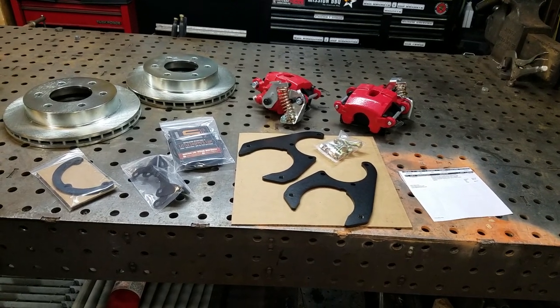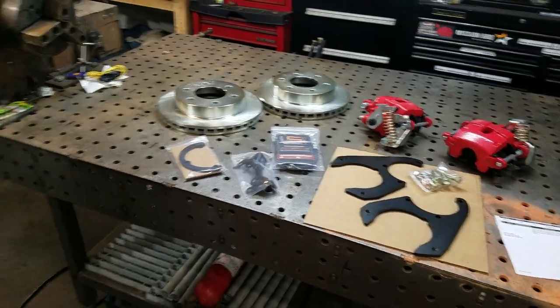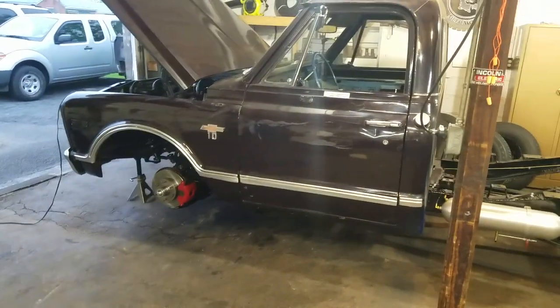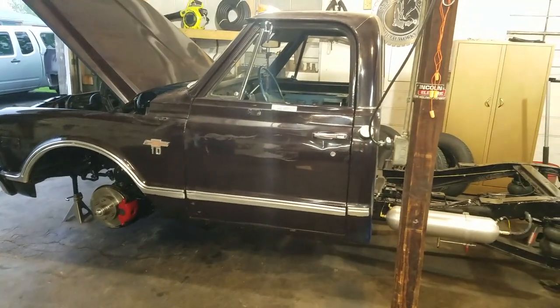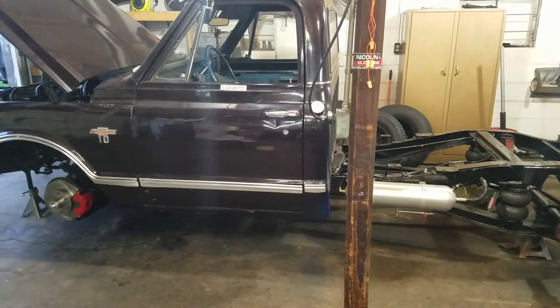Alright, what's going on guys — just wanted to give you a little update on what's going on. If you've been following my channel, which only has 40 subscribers, I have a 1968 C10 CST long wheelbase that I've done quite a bit of work on.